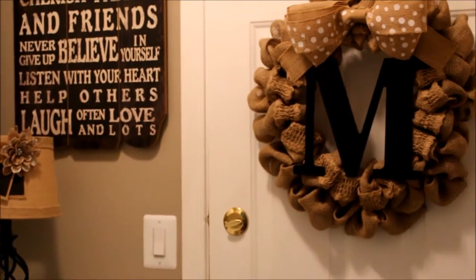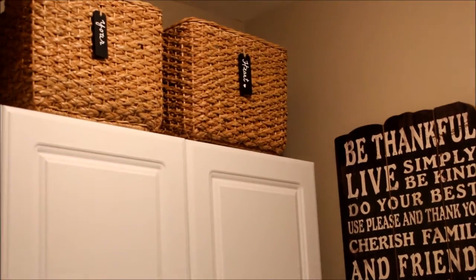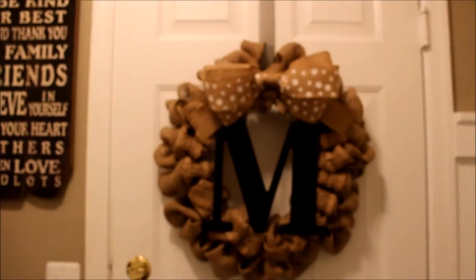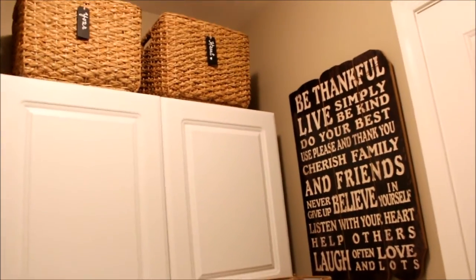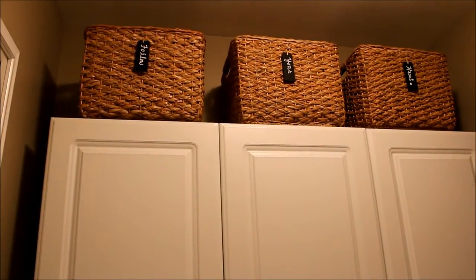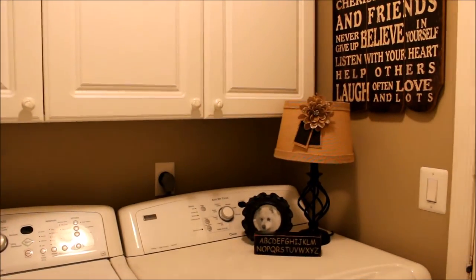Hey everybody, it's Mickey from MyFastableLife.com here with my next installment of my at-home series. This video is all about the laundry room. There are two spots in my house where I spend most of my time — one is the kitchen, where I am usually surrounded by my family laughing and cooking and having a great time together.